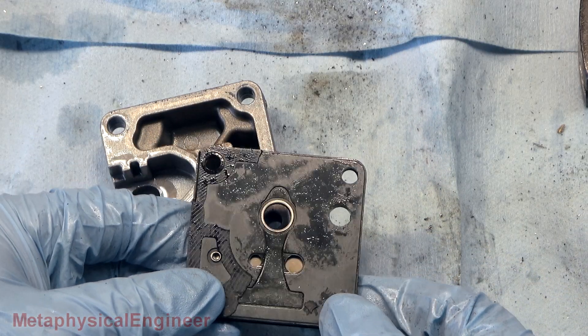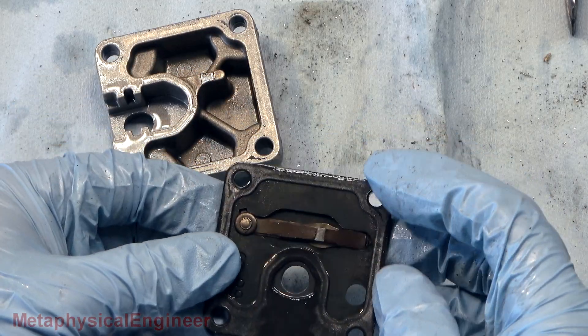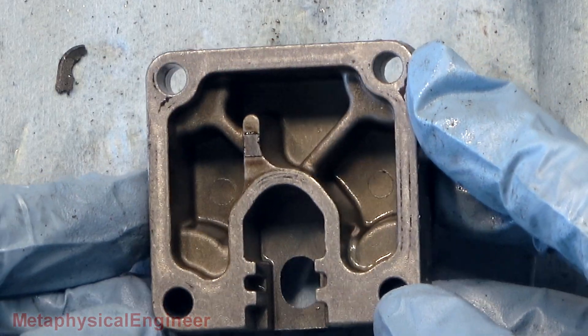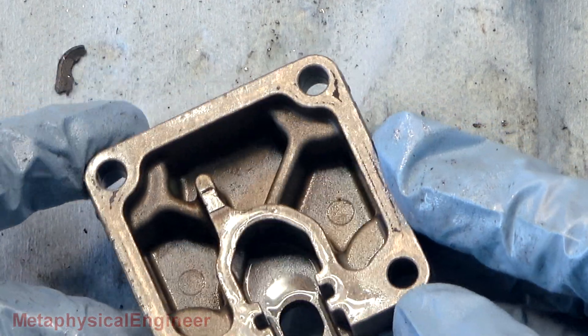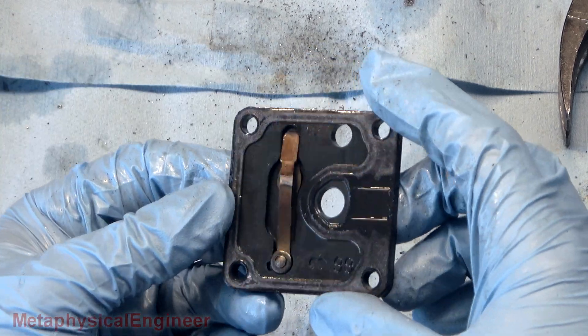A little two-port reed valve on this one — got a large and a small, both supported by one spring. Inside of the cylinder head looks pretty good, with only very slight discoloration. No sign of prolonged overheating or coking of the oil. The gasket on this side appears to have remained intact.